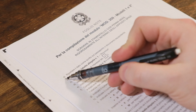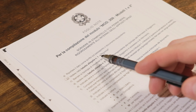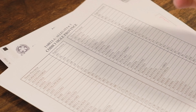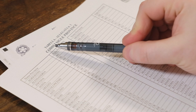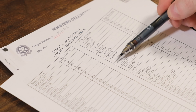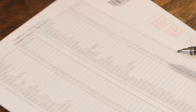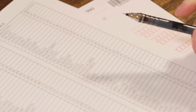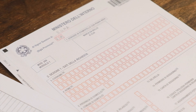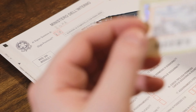Then it says 'sila la provincia.' There's a small letter B, so we refer to the helper guide which says 'vedere nella tabella allegata numero uno, provincia' — look in table number one for provinces. For Rome, we find Roma and the code is RM, so we put Roma RM.